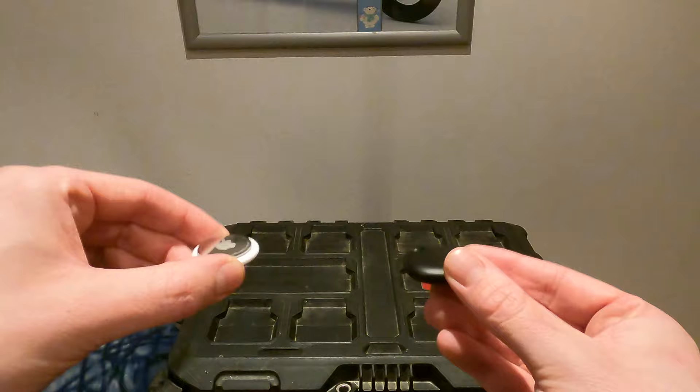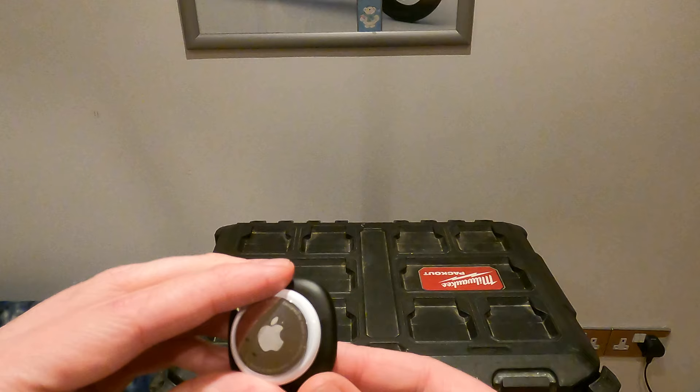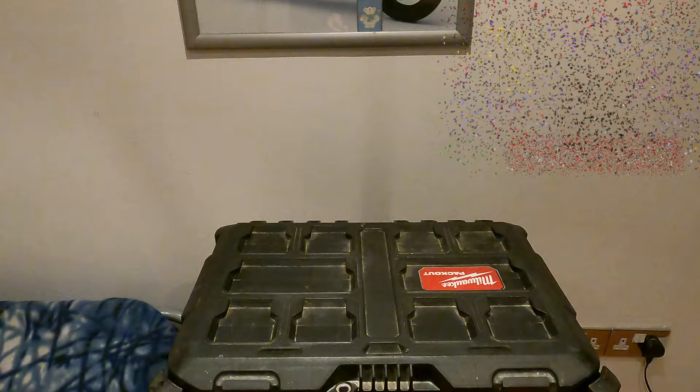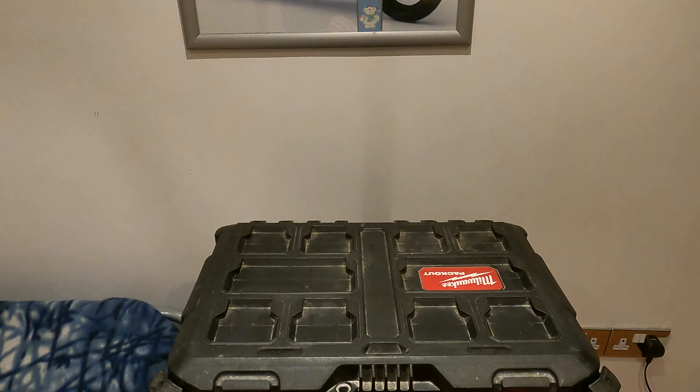Another advantage is that both of these are very small. Putting them side by side, the AirTag has a slightly smaller profile than the Samsung SmartTag but there's not a lot in it. I've done a previous video showing good places you can hide these, especially inside a Milwaukee Packout box. You can also buy stickers — I've got some 3M stickers for the SmartTag and some for the AirTag — which makes it really easy to stick them in inconspicuous places that will make it hard for a thief to find.